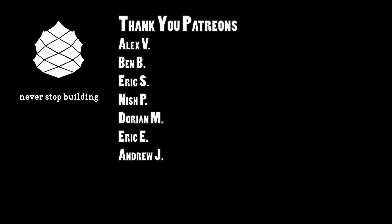Thanks everybody for watching. If you found this content helpful, please consider supporting Never Stop Building. The easiest way is to hit that red subscribe button and click the bell to get notified of new videos. If you really want to be my best buddy, become a Patreon subscriber where you can get plans to all these projects, exclusive content, and much more — check the description below for a link. And as always, never stop building.